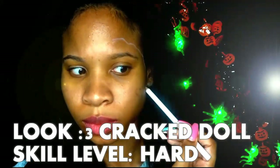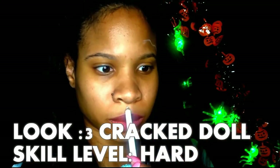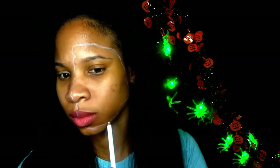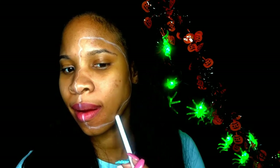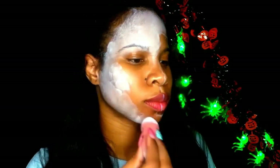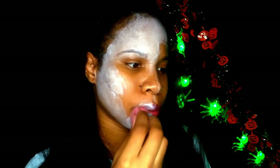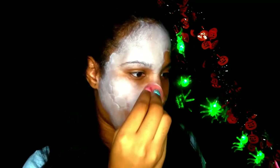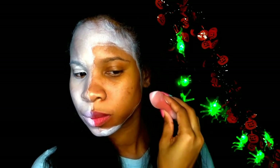For the third Halloween look I'm doing the crack doll, and this is skill level hard. To start off this look I'm using a white eyeliner pencil — this is basically where the crack is going to start. Because I didn't like how the white face paint from Walmart was setting on my face, I decided to use a primer — I'm using a white eyeshadow primer all over my face. On top of that I'm going to use the white face paint.